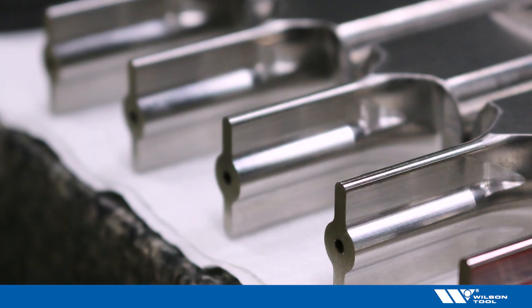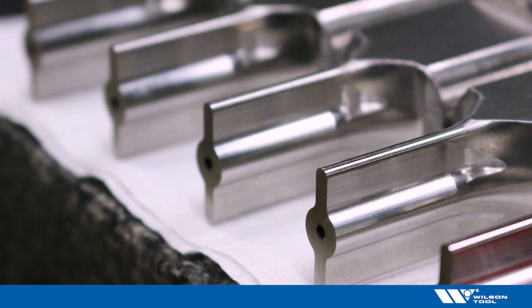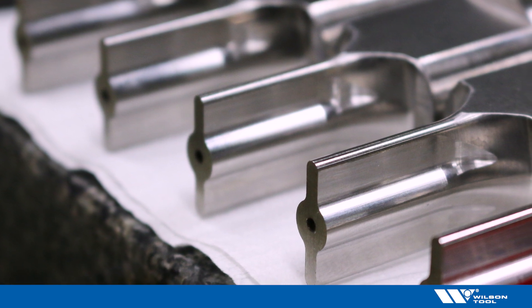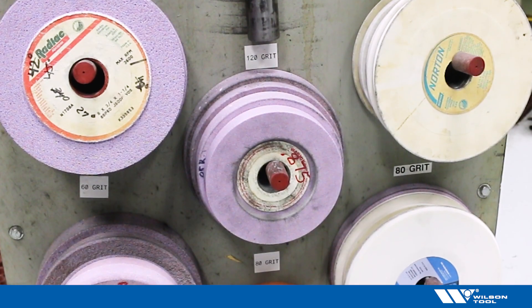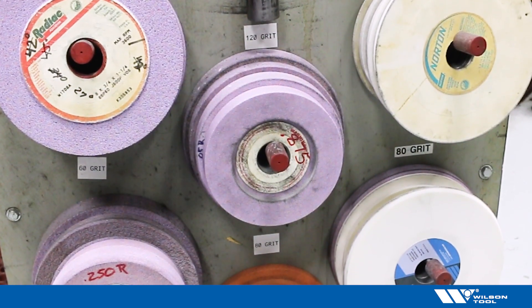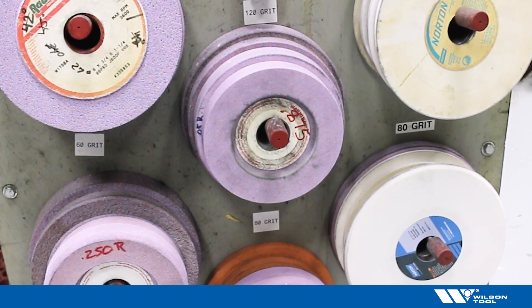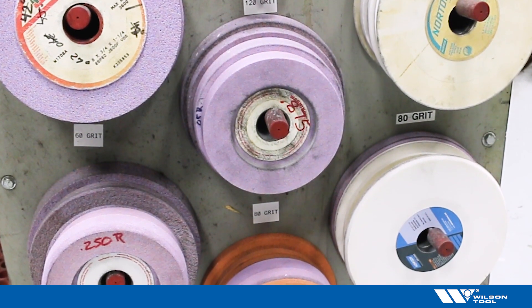A good punch will have a sharp cutting edge and will be clear and free of any material adhesion. Punches today are optimized for your application. When sharpening punches it is important to use the correct wheels. An aluminum oxide wheel is typically best for tool steels. Using a coarse grit, maybe 60 to 80 grit, with a medium hardness that is vitrified, works best.